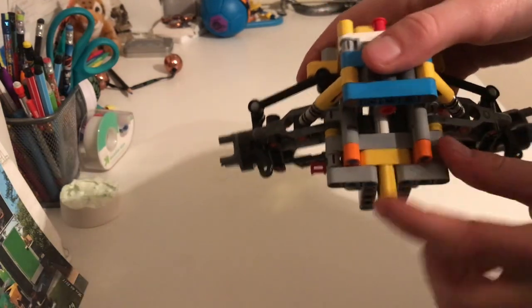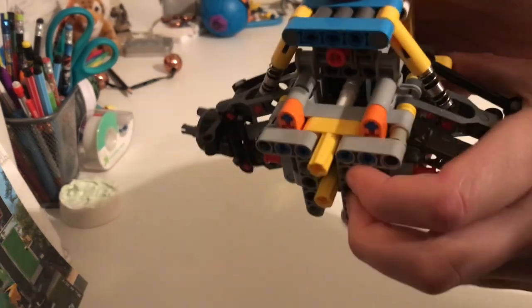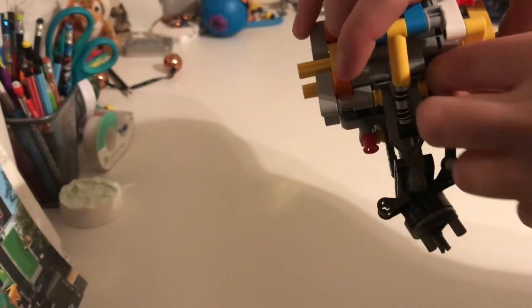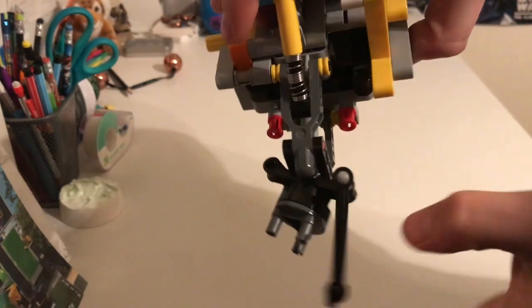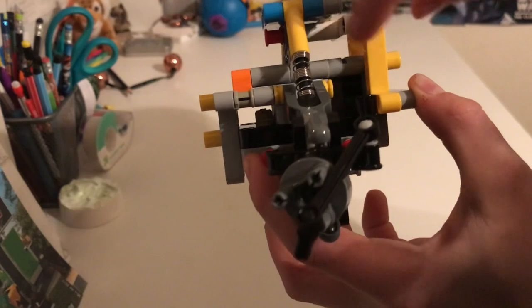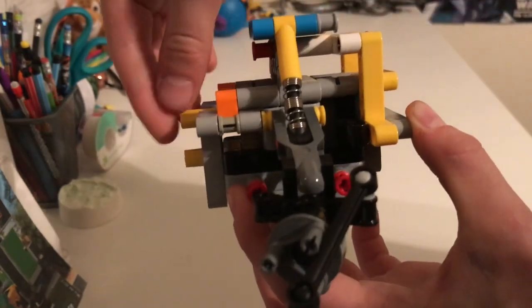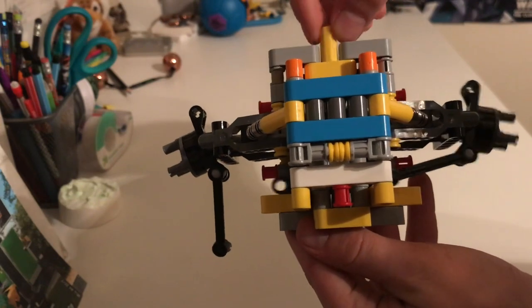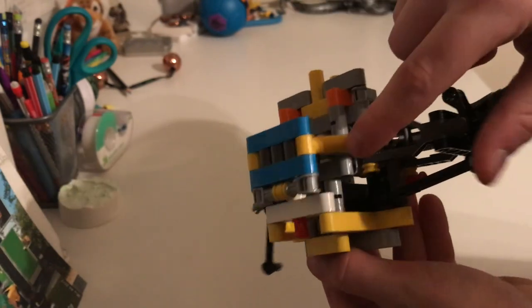When you look on the inside, there's an axle that goes through there, goes through that white connector piece, and then it goes through here — let me just take this off for you. So in there, there's a little gear. When you turn this, the gear turns this little gear rack that's in there — the little gear rack over there.